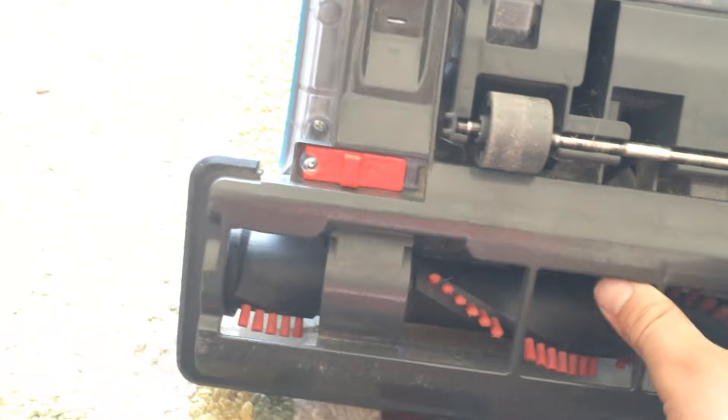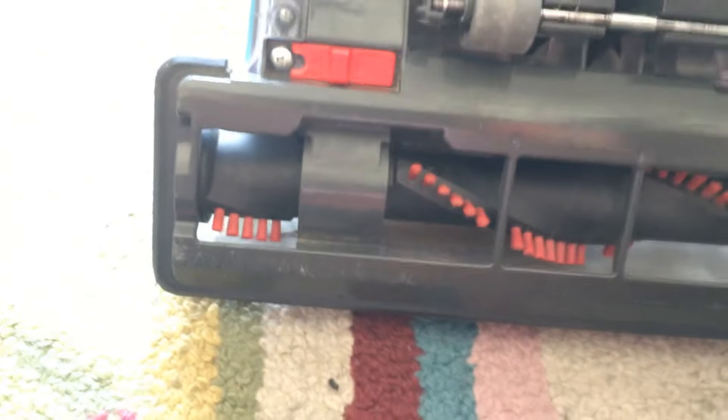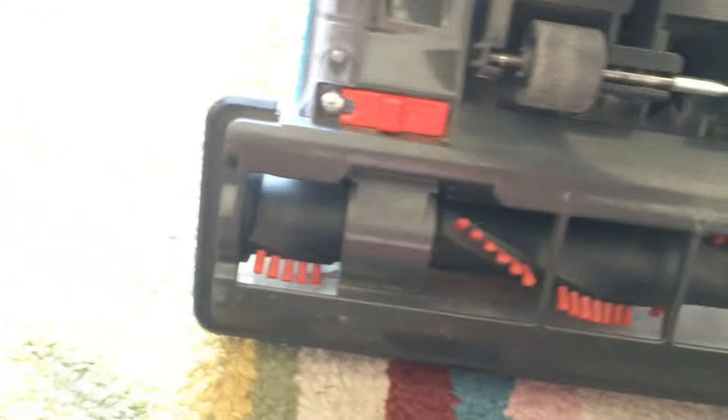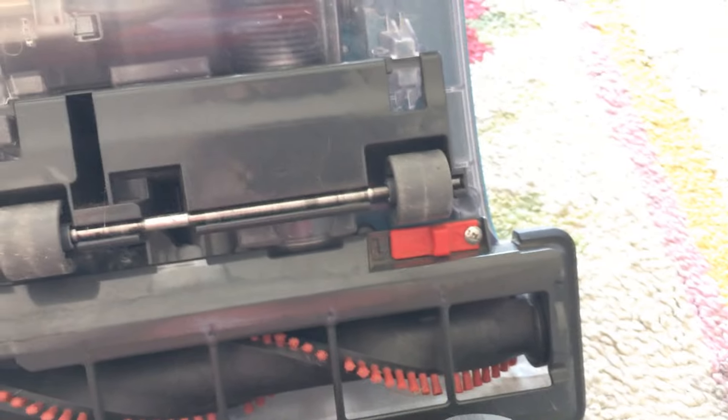So now just throw your skid plate back on, throw that one down, latch these two back up. And there you have it.